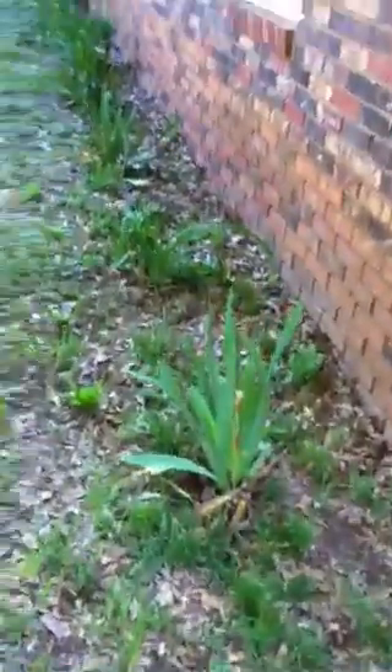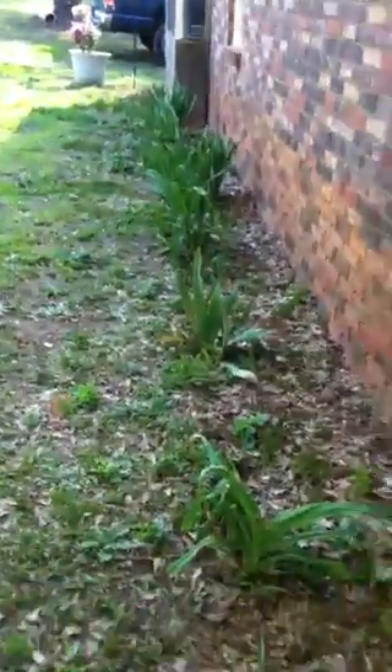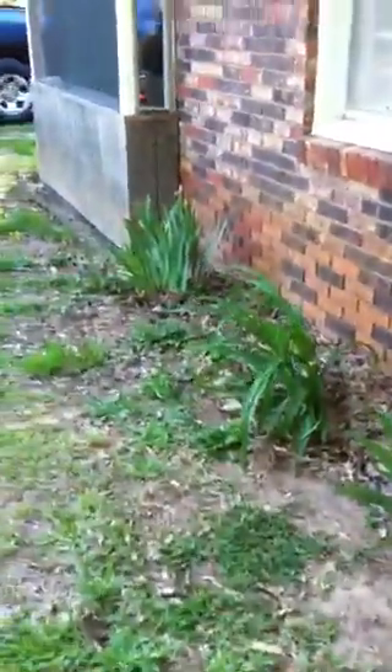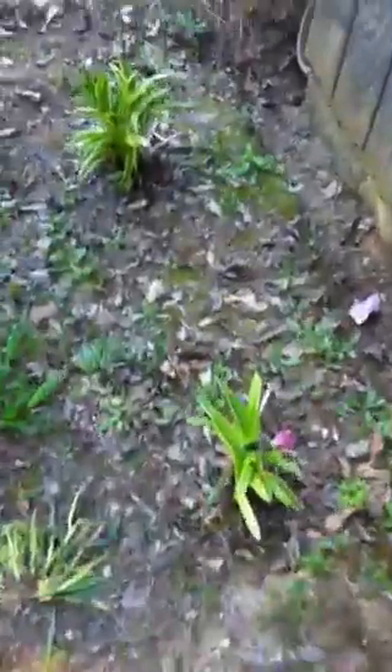I'll go ahead and show you what's going on at my grandmother's house. We have these lilies growing on the side of her house - they're not very straight, but she had these three planted up here and just a whole bunch of them together, so I did a little spreading out so they wouldn't be so thick. Last year I planted some monkey grass and my husband knocked them down with the weed eater the other day, but these are doing pretty good. I plan on getting some more monkey grass and planting more in between.